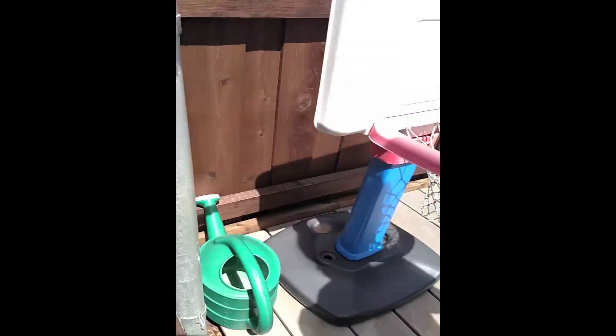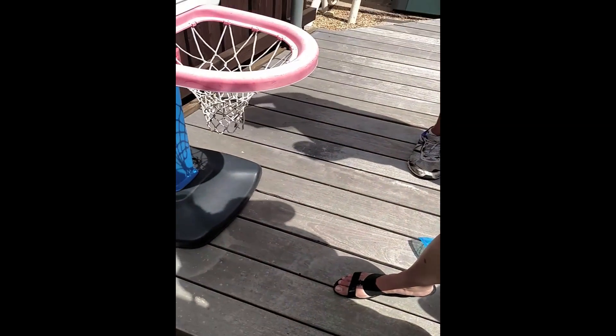This decking is artificial wood — it's not real wood. You can stain it; it's just been a while since I've stained it.